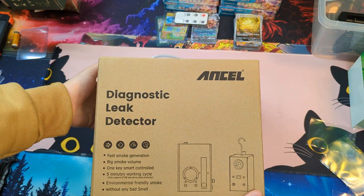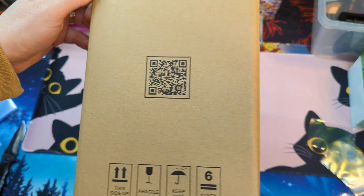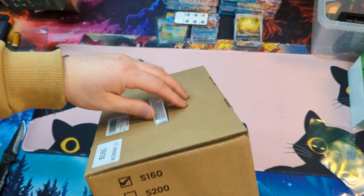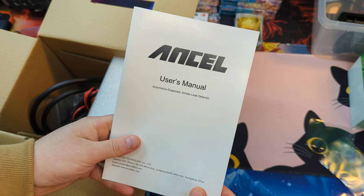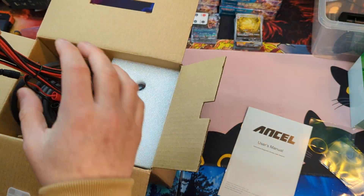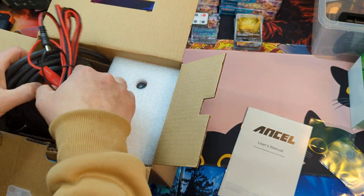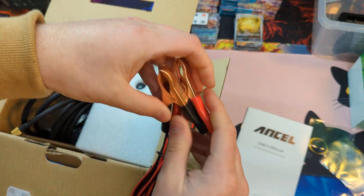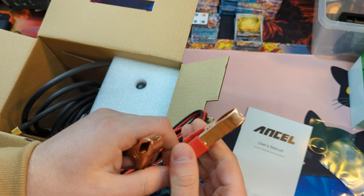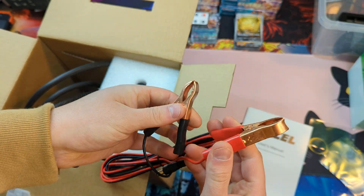Hello everyone, today we're taking a look at this leak detector. We're going to go ahead and unbox this and show you guys everything that you get. You got your manual, you got your alligator clamps. It does look like they are made with copper — that's a good sign.